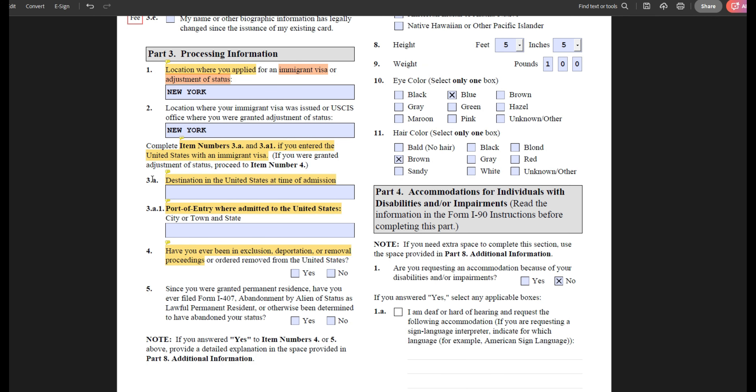Only complete questions 3A through 3A1 if you did consular processing. If you filed form I-485 for adjustment of status, you can skip these questions and move on to question four. For consular applicants, the first question asks your destination in the U.S. at the time of admission — where you intended to go — and then your port of entry, which is where your passport and visa were initially checked.